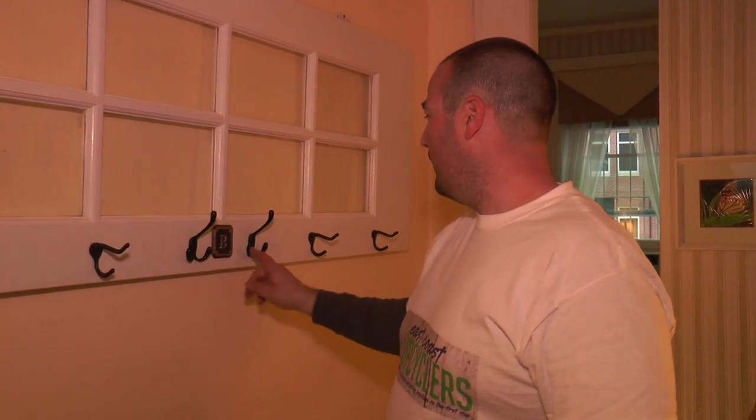So anyway, this is a relatively easy project, definitely makes a statement on your wall, and I think it'll definitely be here for many years to come. For more projects like this, check us out at www.eastcoastupcyclers.com, and visit us on Facebook, Twitter, or Pinterest.